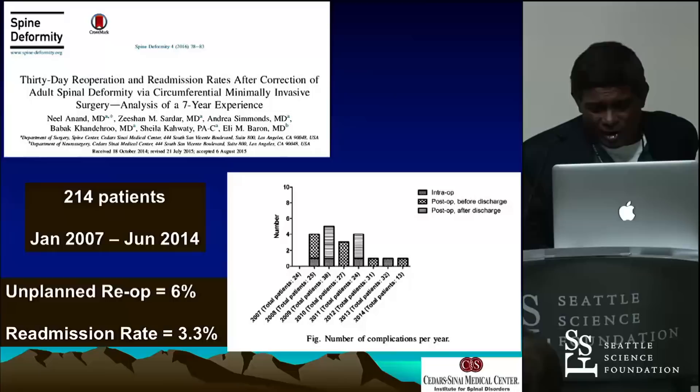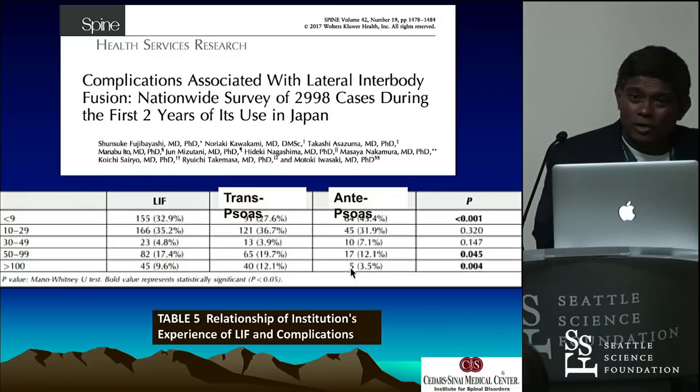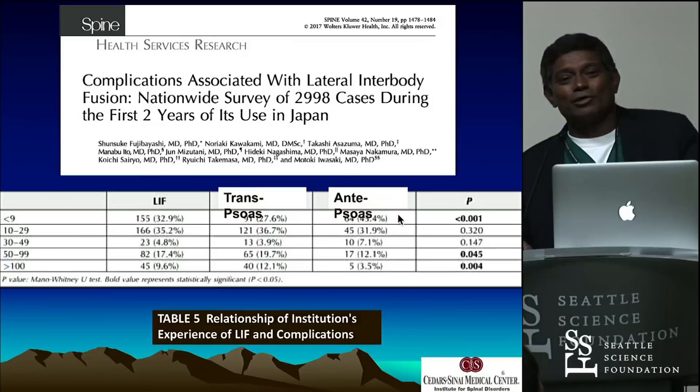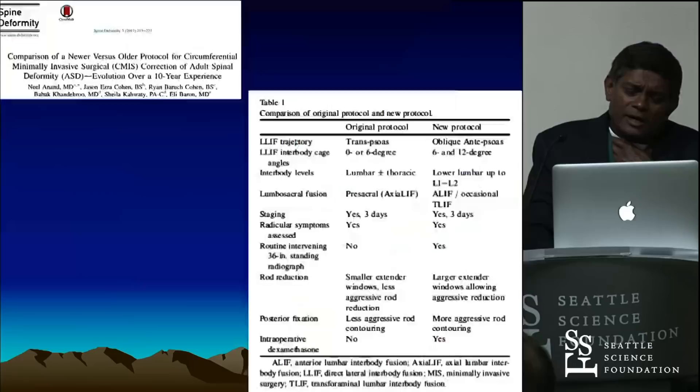This is the learning curve — about 100 cases. Our experience is the same — around 100 cases when complications started dropping. There's great data from Japan looking at every lateral approach case — 2,000 cases — and institutions that did more than 100 cases clearly have really low complication rates, as opposed to institutions that did less than 30. So yes, there's a learning curve. That's our whole new protocol — it's all anti-psoas now. This is our 10-year paper published. And the anti-psoas approach — at least for me — I'm not seeing quadriceps palsy anymore. We had four. I had one in my 278th case — beautiful case, monitoring was normal, picture perfect — woke up 0/5 quads in recovery. That's what made me say I'm done with trans-psoas. In 2011 we changed to anterior. That's the best thing I ever did.